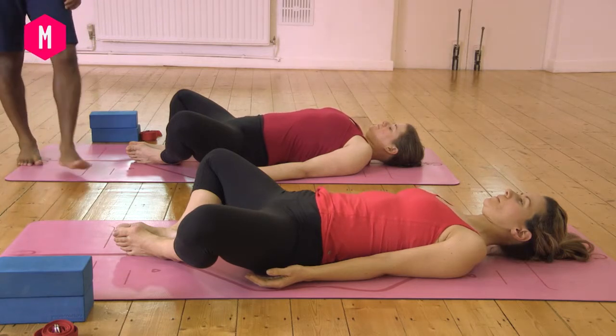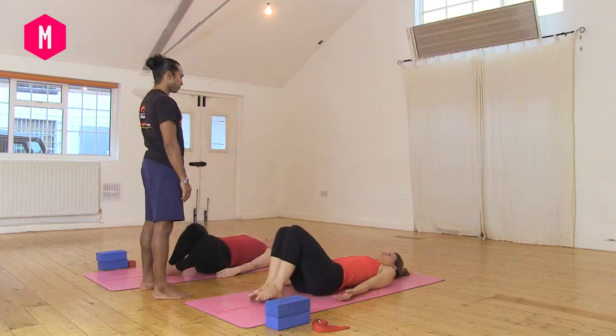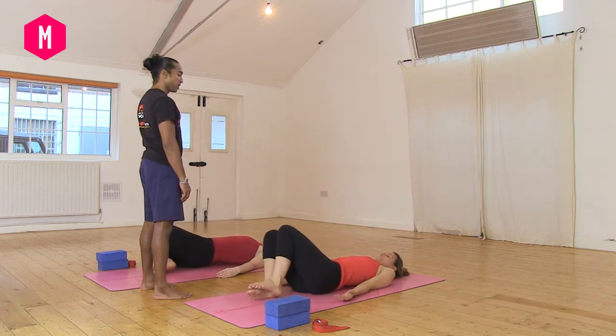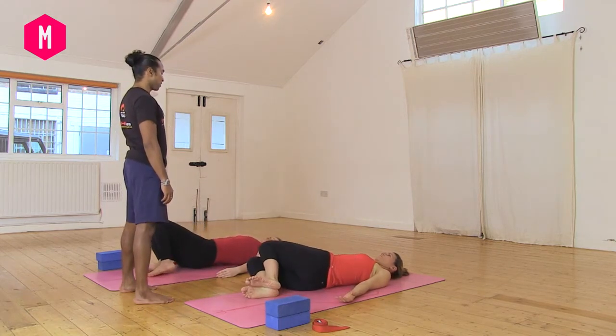Start to bring your knees together now. Begin to windscreen wipe your knees from side to side. Breathe as you move through from side to side. You may want to slow it down — if you're tight as you move through, feel free to slow it down.